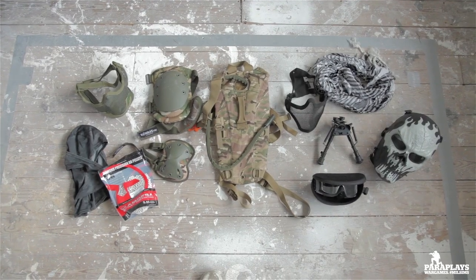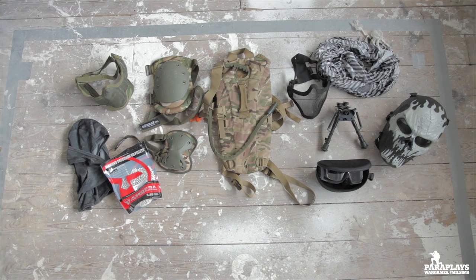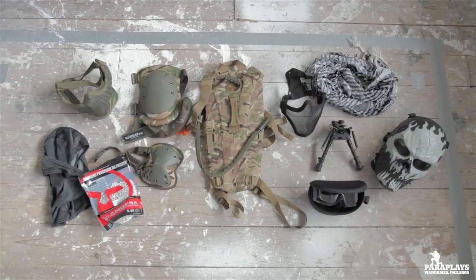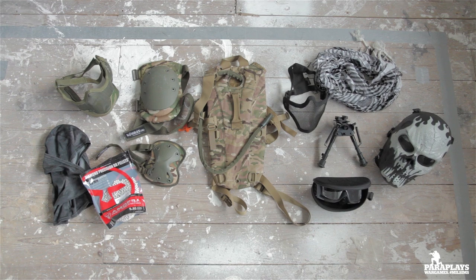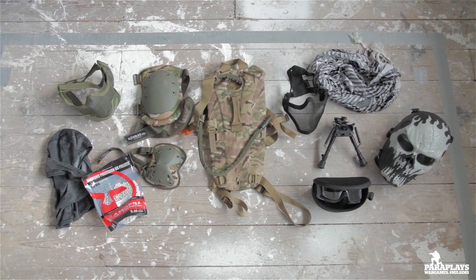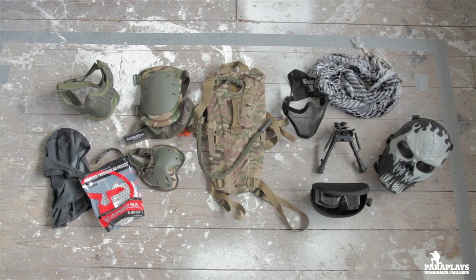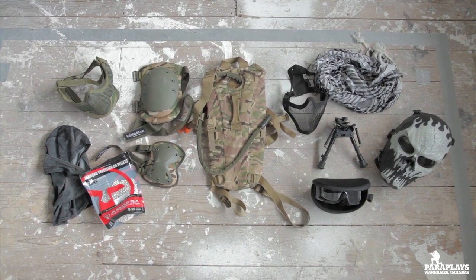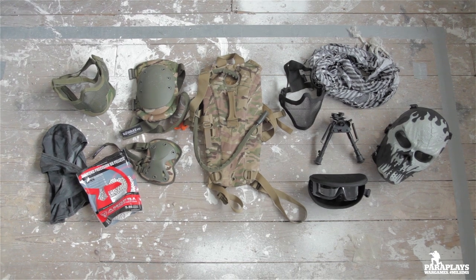Next up we have some of the protective gear and one extra gucci part I'm about to put on the M4. How much this stuff costs and whether you actually need some of it is entirely debatable — you can get things bit by bit the more you play, and it also depends on whether you're playing indoors close quarters or outdoors doing milsim and skirmishing.